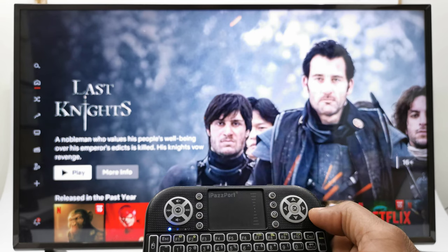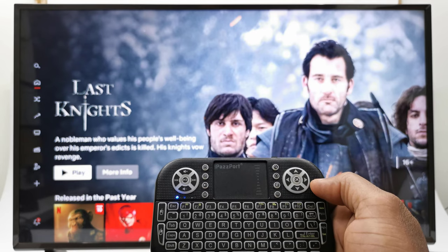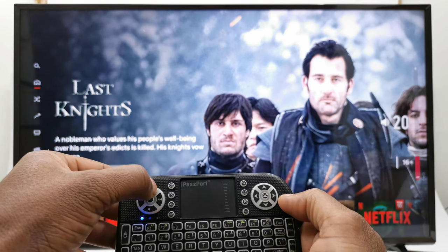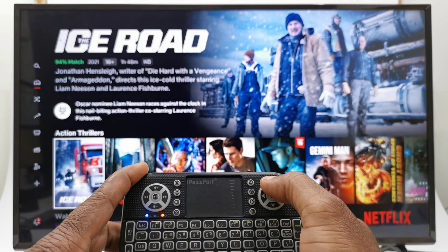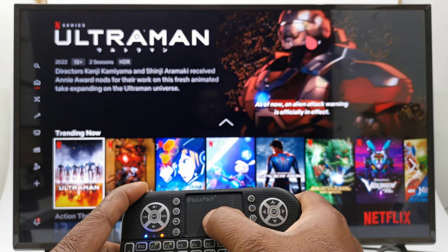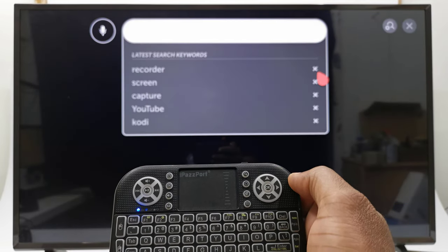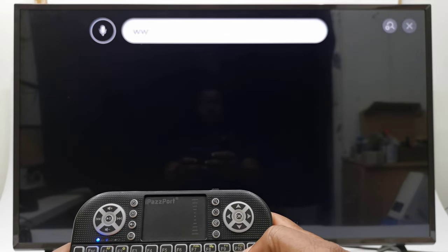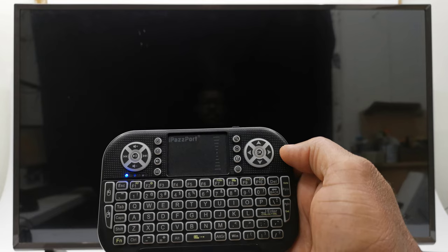Now let's see what happens when you connect it directly to a smart TV. Here I have it connected to an LG 4K smart TV and you get all basic functions such as volume controls. In apps such as Netflix you can navigate using the direction pad and OK button. If the TV has a mouse pointer feature, the keyboard can access that with the trackpad. The search button pulls up the general webOS search feature. The keyboard does not have a built-in microphone so there are no voice commands. The keyboard can shut down the TV, but unfortunately it can't power it back on because it does not have an IR learning function.